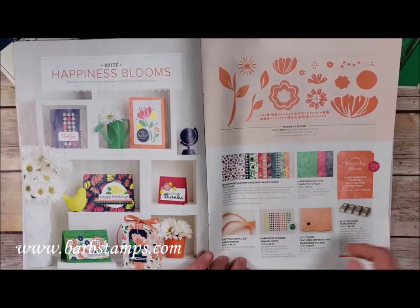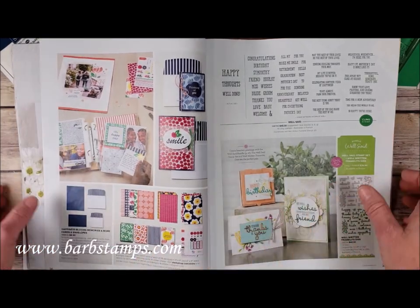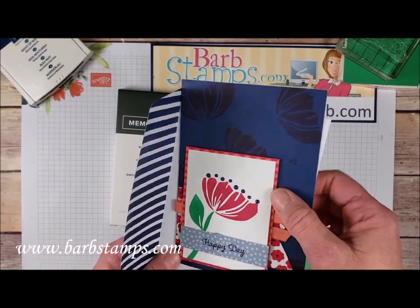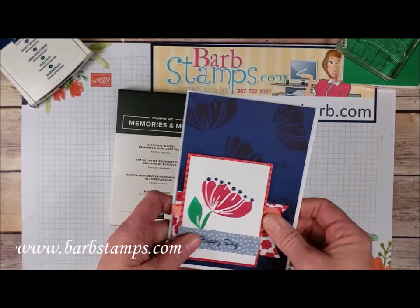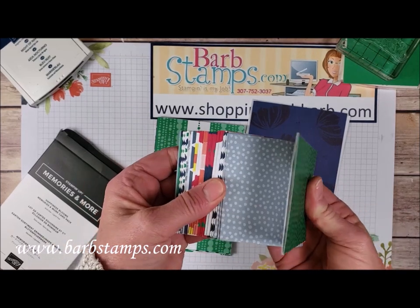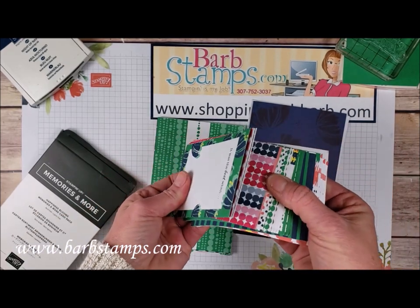We're going to be using the Designer Series paper, possibly the dots, and then we are going to use a card from the Happiness Blooms Memories and More card pack. This is a card created with the Happiness Blooms card pack. We've got one of the cards as the background piece, and this is one of the cards and envelopes that you can layer pieces on to create fun, easy cards with the 4x6 and 2x3 cards in this kit. You can see the colorful patterns — you get quite a few of these cards in this kit. The patterns are just so bright and fun, and some of them mimic the patterns in the Designer Series paper.